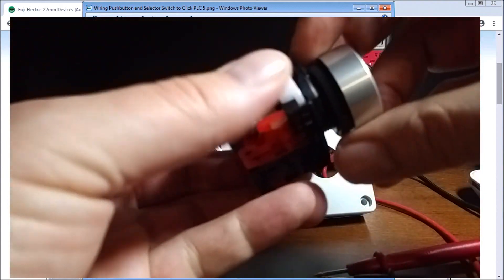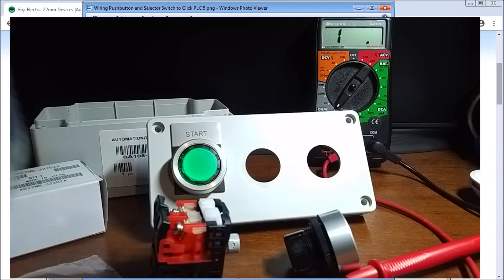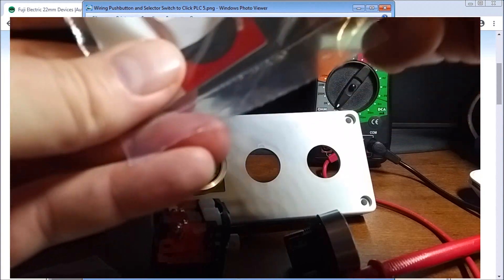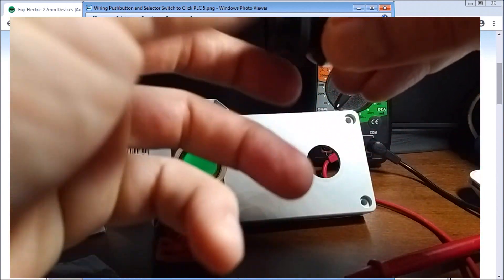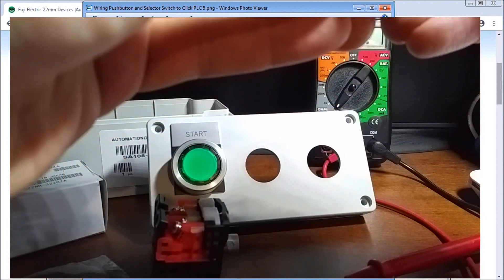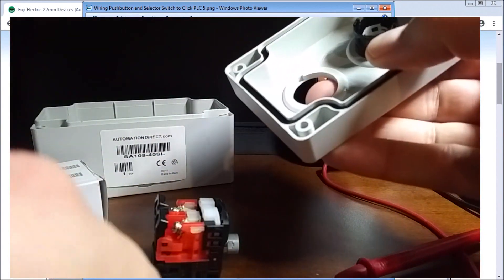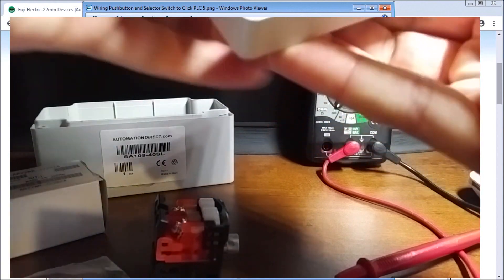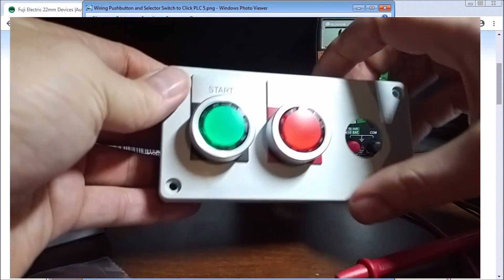Let's open that stop button up, and we'll take a look at another legend plate — this one labeled STOP. We remove the locking nut, place the stop legend plate on, put it through the second hole in the box, then thread the locking nut back on and tighten it. Then we attach the contact block on the back side. Now we have our start and stop buttons installed and ready to go.